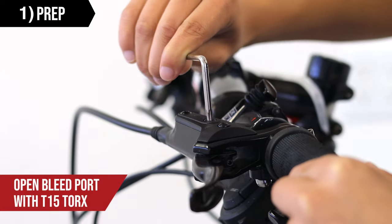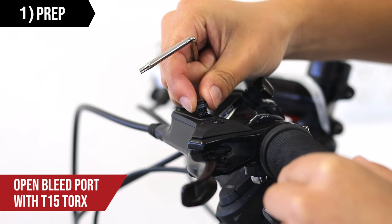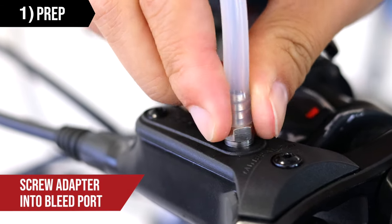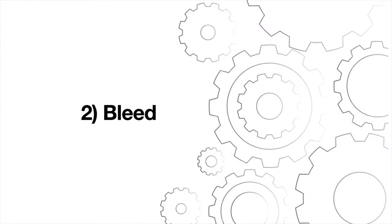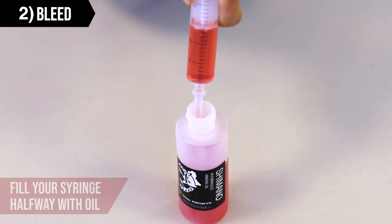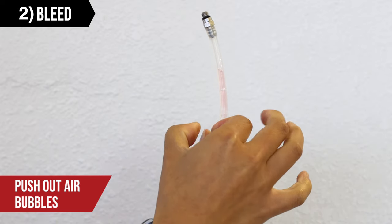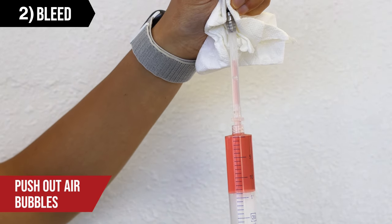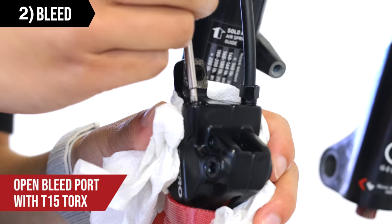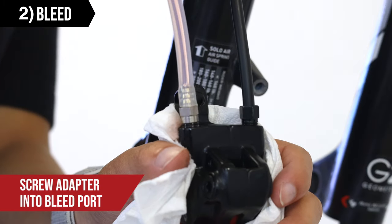Reposition the lever so that it's parallel to the ground. Then use your T15 Torx to open the bleed port. Double check that the syringe is smooth before screwing the adapter and tubing into the bleed port. You're now ready to bleed. Fill your syringe roughly halfway with oil. Hold the syringe upright and pull back to clear the tubing, then push out as much air as possible. Open the bleed port at the caliper using a T15 Torx, then screw the adapter and tubing into the bleed port.